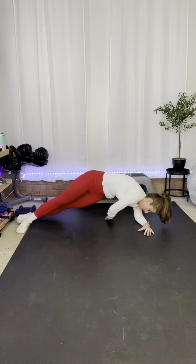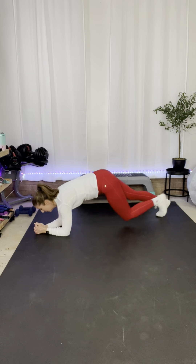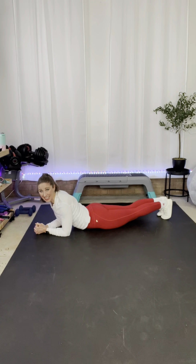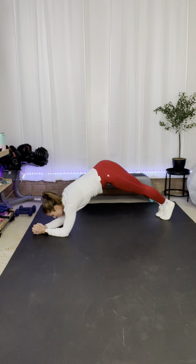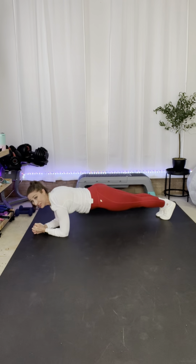You're gonna go back to your forearm plank. You're right here, you're gonna push up, do a dolphin, and come back down to a plank. It's like doing a down dog on your forearms, but you're gonna come back to that plank — nice flat back, core is engaged. Ready? Here we go — push back, come back to a plank. Make sure you got that core pulled in, belly button towards the spine. When you push up, your tailbone goes towards the ceiling, then you come back to a flat back.